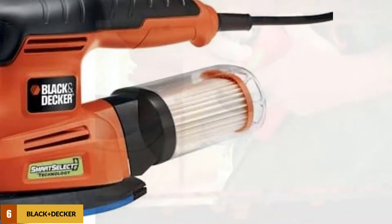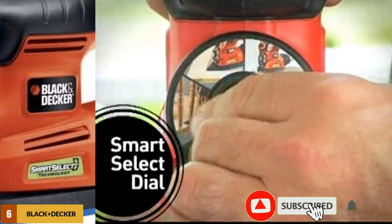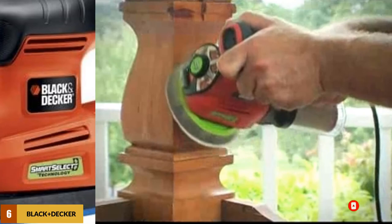At number 6: the BLACK+DECKER Random Orbit Sander. The BLACK+DECKER MS2000 SmartSelect is a multi-purpose detail sander which comprises the sander with two interchangeable sanding bases, one finger-detail attachment, sheets of sandpaper, and a storage bag for the bases and accessories. It is an ideal tool for those who want to match the right device with the proper sanding equipment. It comes with four interchangeable bases and a push button to easily and quickly change the bases depending on the material you are using.